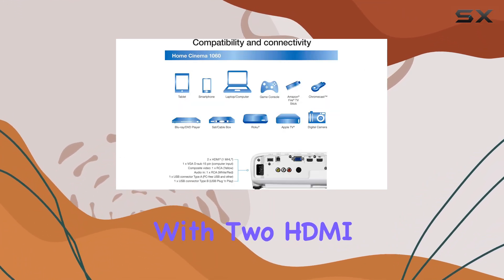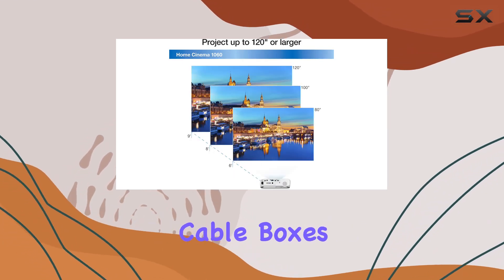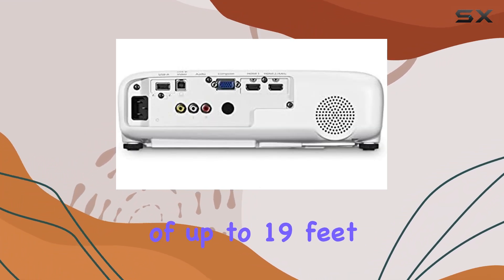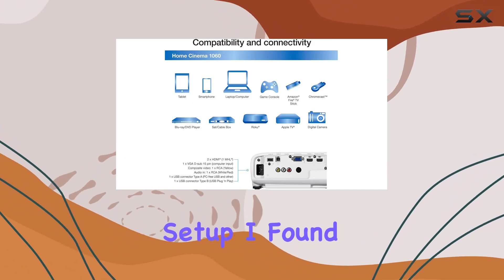One of the standout features of the Epson Home Cinema 1060 is its versatility. With two HDMI ports, including one with MHL support, you can easily connect all your favorite devices — from cable boxes and Blu-ray players to gaming consoles and streaming devices. And with an operating distance of up to 19 feet, you have the flexibility to set up your projector wherever you like without sacrificing performance.